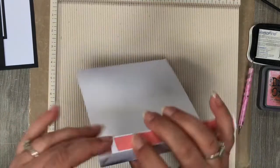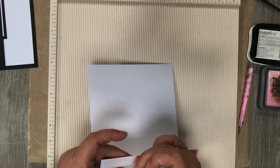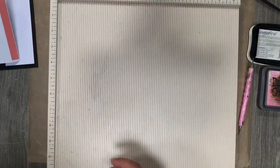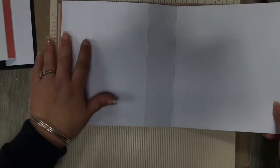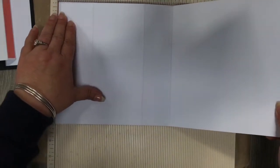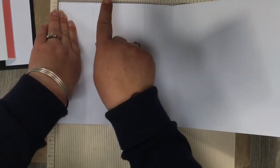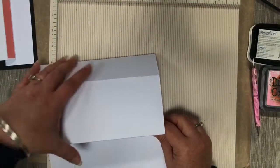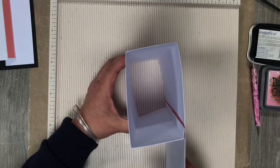I've already put my red tape on here. I would recommend a really strong adhesive for this task — I find that the red liner tape works really well, but if you have a preferred glue that's your choice. And then with the main eight by eight card, you're scoring at half an inch, two and a half inches, and six inches, and that will fold around to give you your rectangle shape.